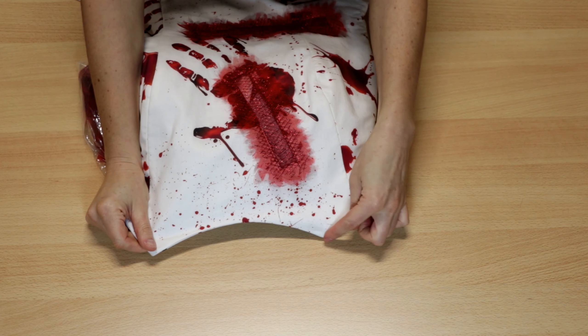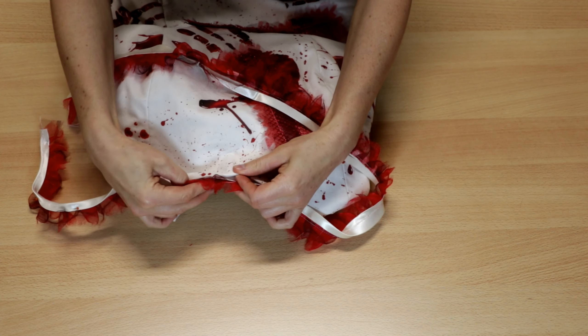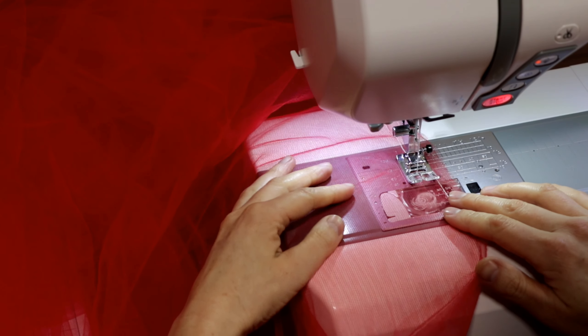The neckline seems to be boring too, so I made a bias binding out of gathered organza, tulle and a satin strip, which I attached to the neckline. Then I gather a big piece of tulle and organza and stitch it inside the dress to the lining.